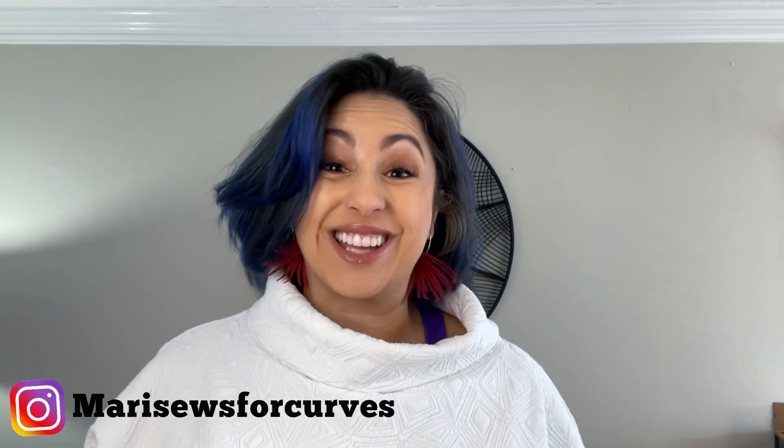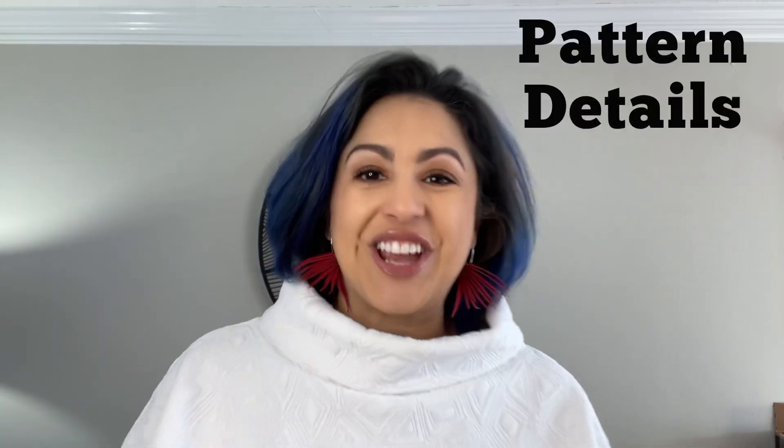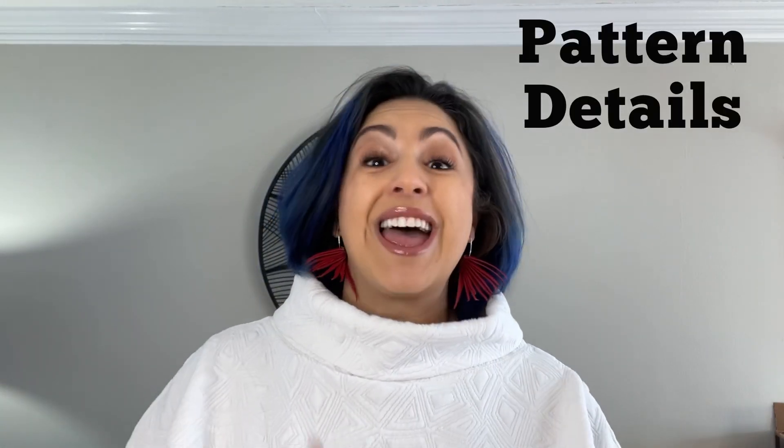I'm Maddie with Maddie Sews, and thanks for hanging with me. The Janus Tunic by Sirena Patterns is their newest pattern release and it comes with a nice expanded size range, which we'll get to in a second.